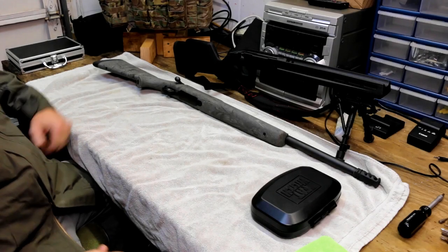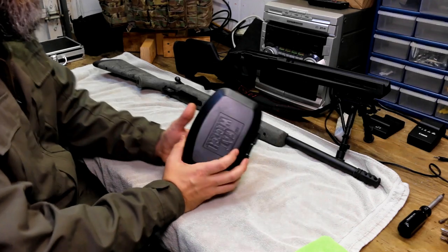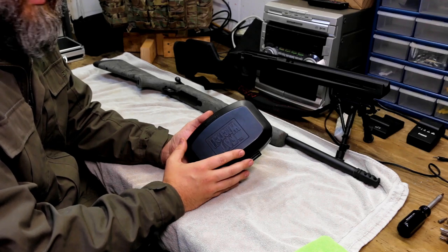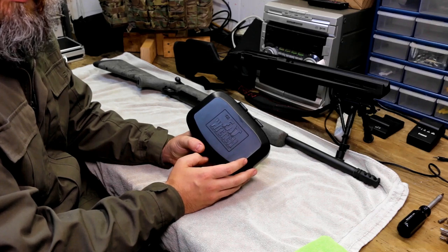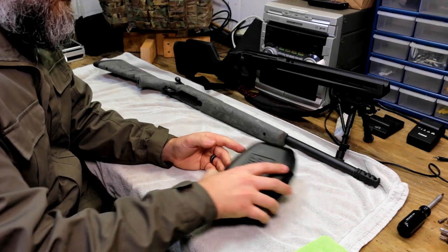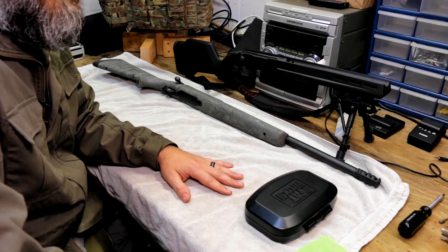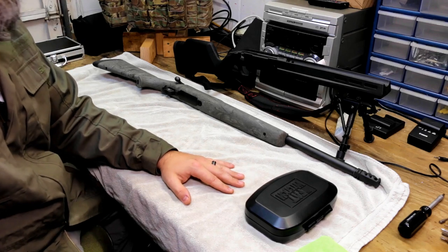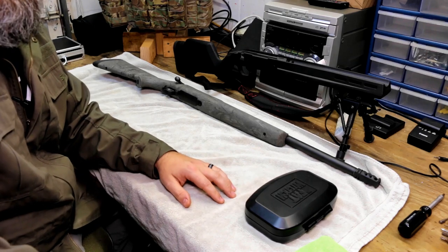Before we get started, we want to go over the tools you're going to need to make this happen. First off, you're going to need a torque wrench or some type of wrench that has the torque bit you're going to need. This is a Wheeler fat wrench that you can get on Amazon — I'll put it in the description. Any type of torque wrench will work, but just using an Allen wrench with a torque head, the only issues you'll run into are either over-tightening or not tightening enough.